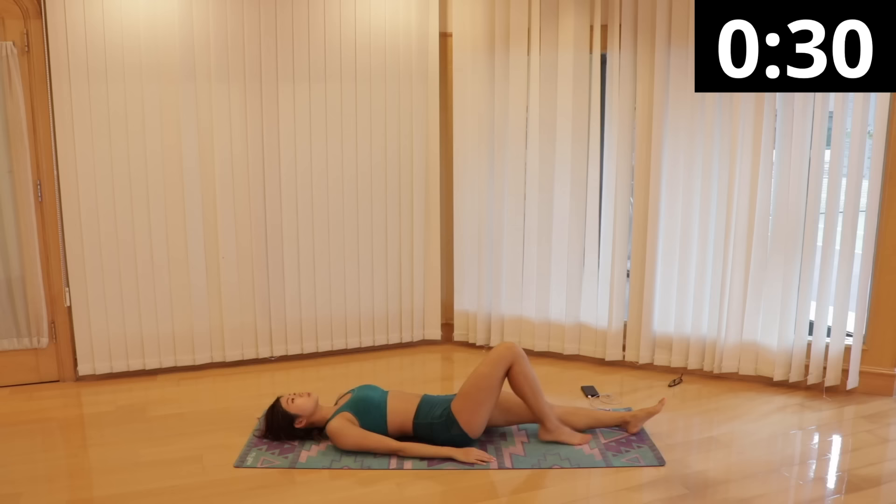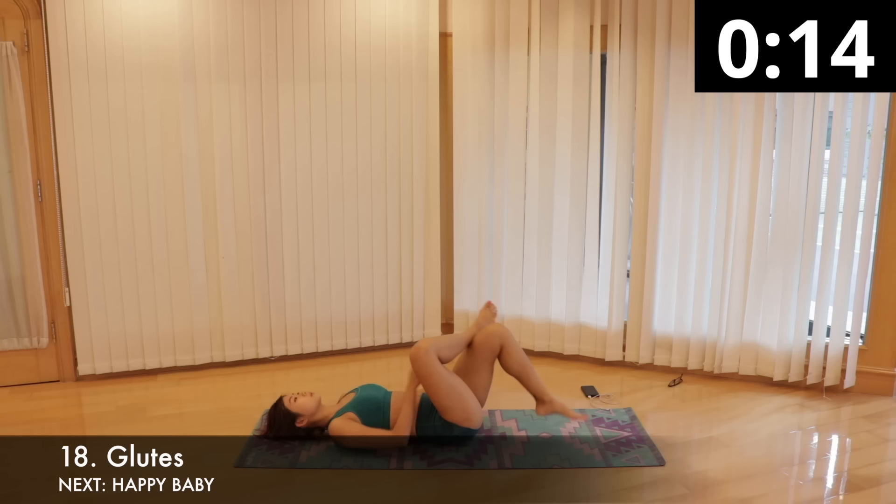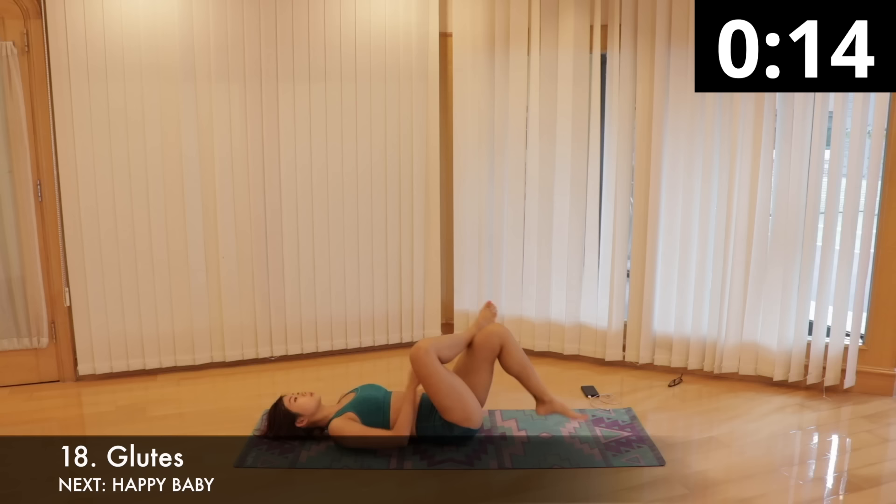We'll give our glutes and hamstrings a further stretch with the next move. Still lying on your back, bend both knees and cross your left leg over your right so that your left ankle is resting on your right knee. Gently pull your right thigh towards your chest until you feel a deep stretch in your glutes. Hold this position for 15 seconds and switch sides. Remember to keep breathing as you hold the position.